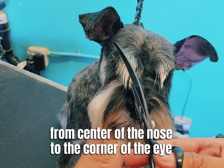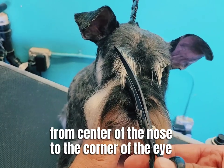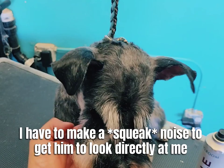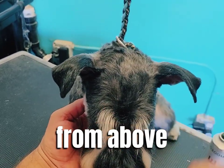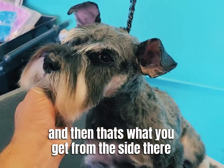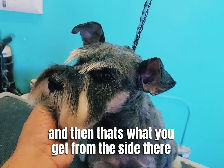From the middle of the nose back to that corner of the eye — I make a little bit of noise so the dog looks directly at me. Then I look at it again from above to make sure that these match. And that's what you get from the side.